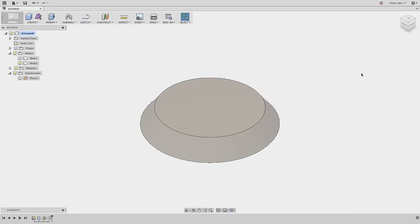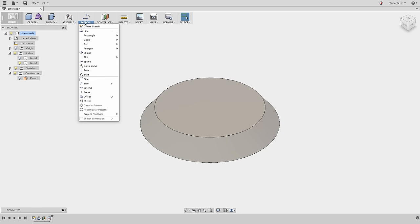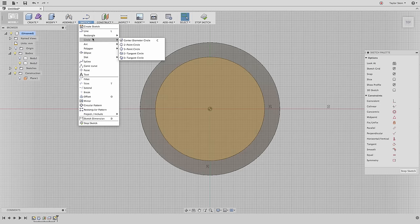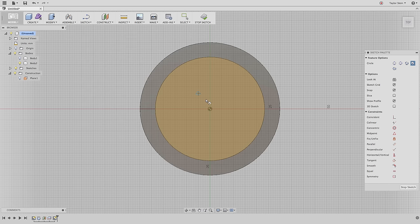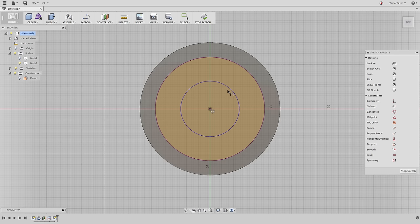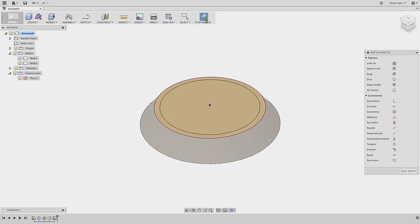Next we need to create a hole for the main cord to fit through the top of the lampshade. From the image we can see it has a diameter of 40 millimeters. From the Sketch menu I'll choose Create Sketch and select the top face, then choose a Center Diameter Circle. I'll place the center of the circle at the origin, then use the Sketch Dimension tool to select the circle and set its diameter to 42 millimeters, giving a nice 1 millimeter gap all the way around. I'll choose Stop Sketch.